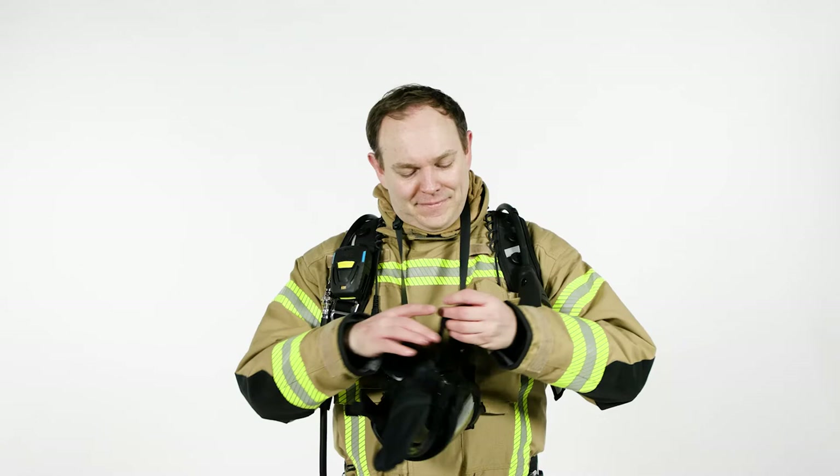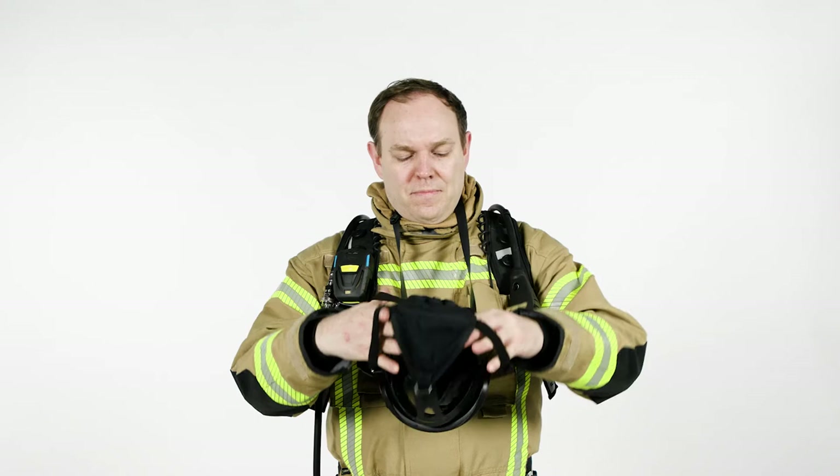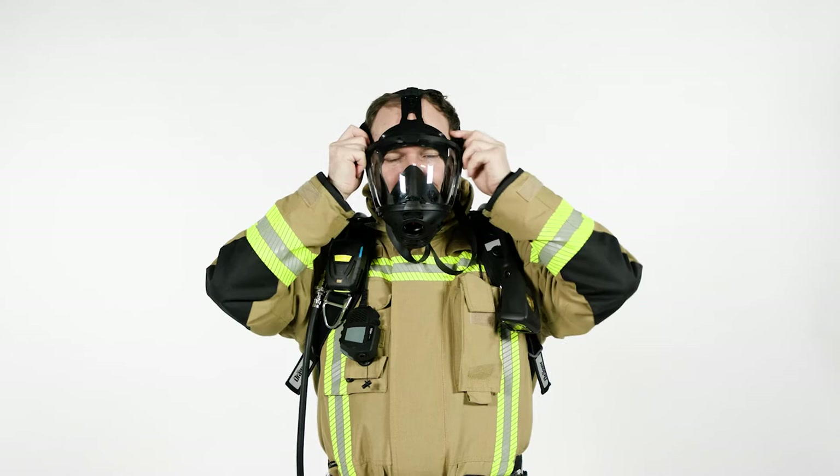Extend the straps of the full face mask head harness. Place the chin part of the mask on your face, then gently push onto your face and adjust it by pulling the lower strap straight back first and pulling the upper straps afterwards. Ensure that the middle strap is centred at the top of your head.